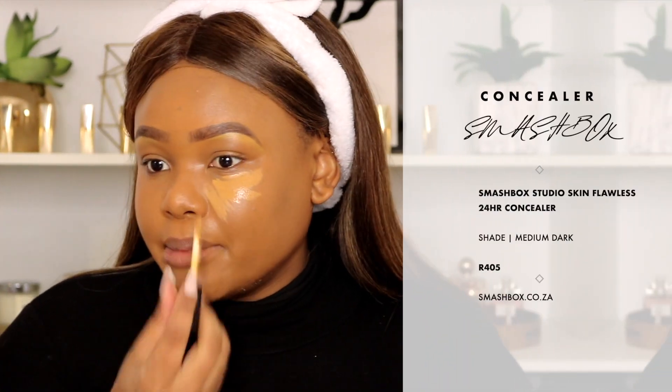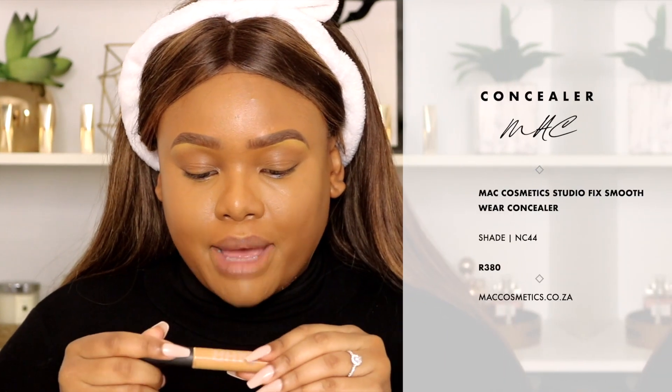For my under-eye I'm deciding between three concealers — the MAC, the Smashbox, and Tishma's. I'm going to use the Smashbox Studio Skin Flawless 24-Hour Concealer in Medium Dark. I feel like it might not be quite bright enough for me. I love the doe-foot of this concealer, but it's not as bright as I'd like, so I may just dot a lighter concealer on top. I like a little bit of brightness, especially since I'm not going to be baking. I'm going to pick up the MAC Studio Fix 24-Hour Concealer in C44, which is significantly lighter.